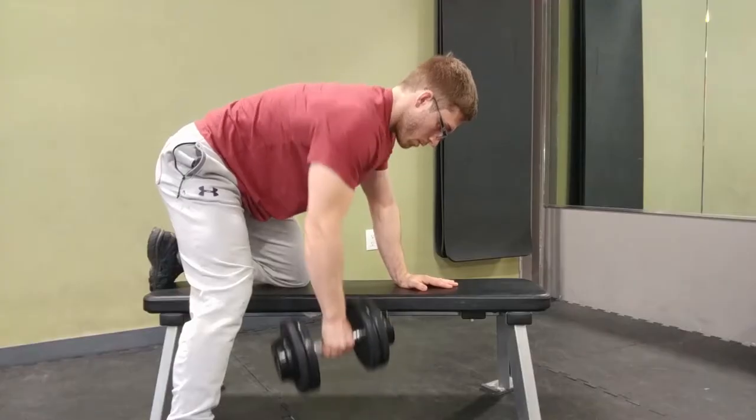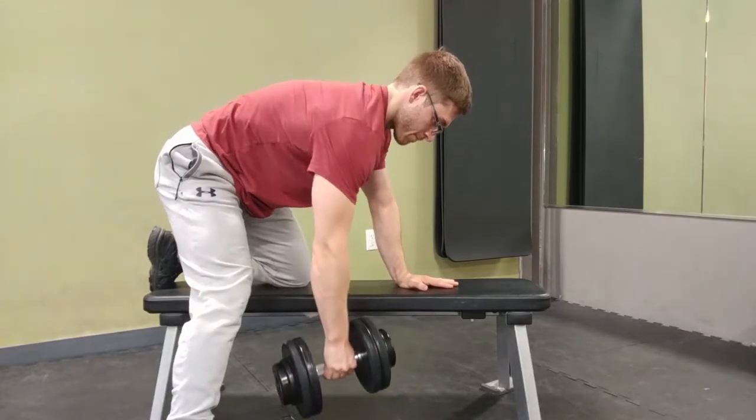What I need to do when initiating my row — once I've stabilized the spine, the rib cage, the head, and pushed myself away from the bench — is initiate with the shoulder. I want the shoulder to drive back first. That's going to retract the shoulder blade and point the joint backwards, so that my elbow can follow, the rest of my arm can follow, and I can optimize that squeeze I feel toward the end of the movement.